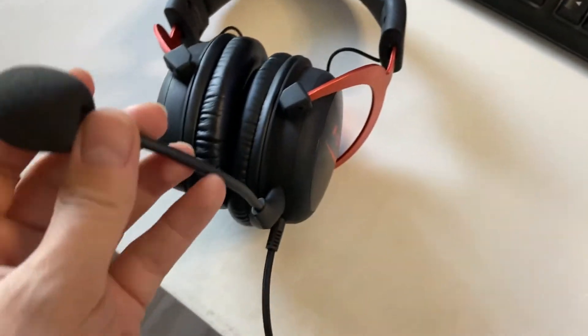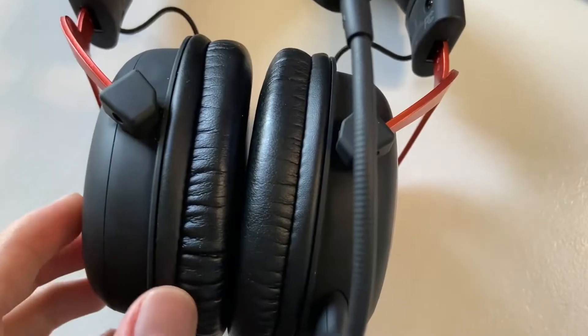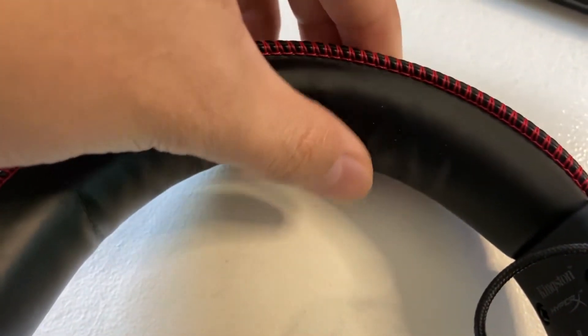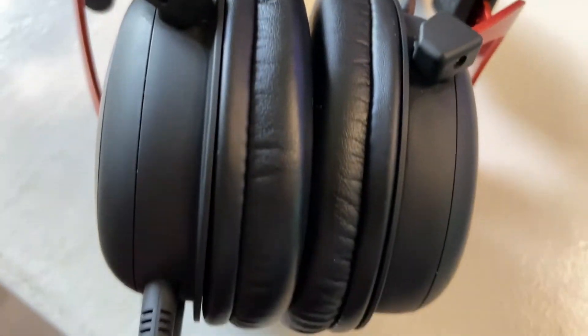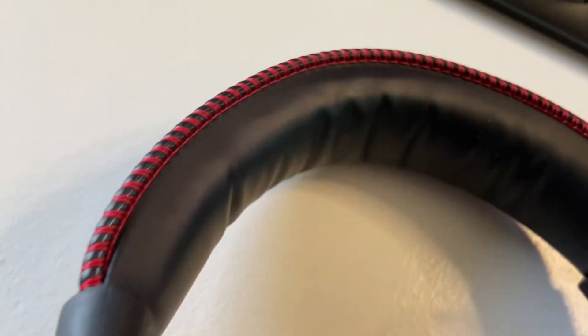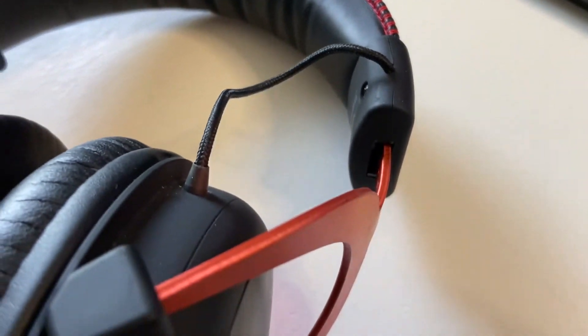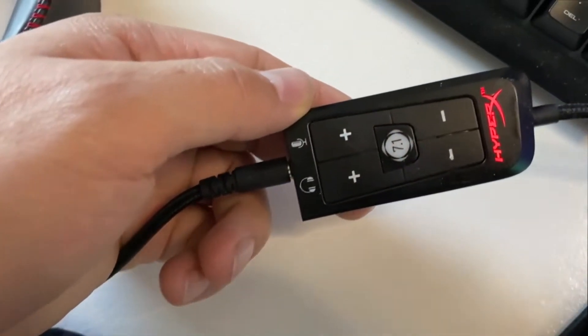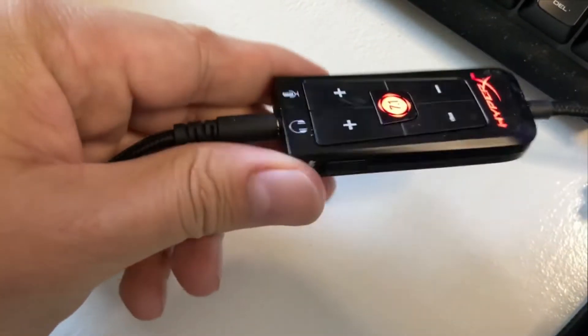They're very comfortable and easy to adjust — you just pull and push. As you can see, the mic is pretty flexible; you can adjust it however you want. You can also detach it in case you have an external mic. The top cushion is very soft and doesn't put any pressure on the top of your head so you can wear it for extended periods. The exterior has a nice smooth silicone texture and the frame is aluminum — pretty sturdy. The headset connects to a little control where you can adjust the volume for both the headset and mic, turn on 7.1 surround sound, and it also has a mute switch on the side.